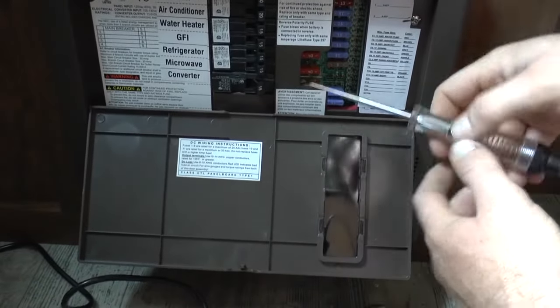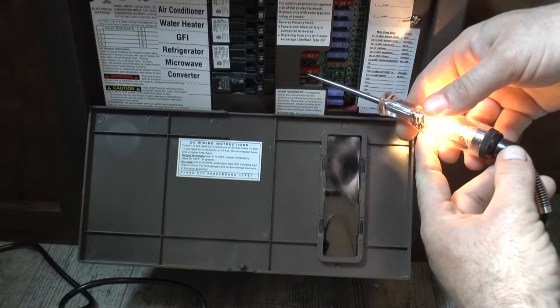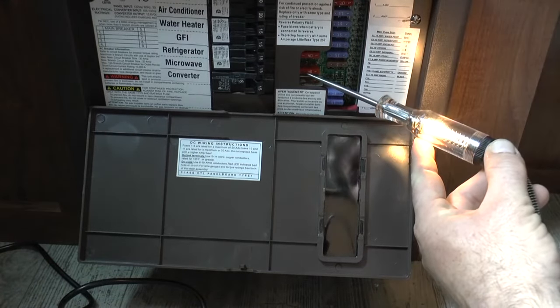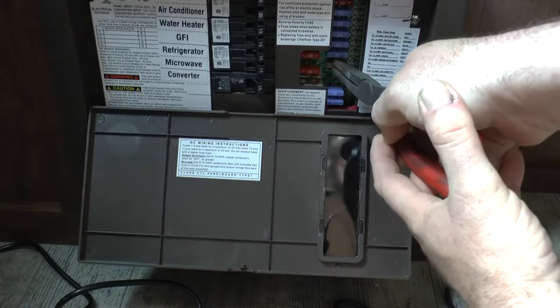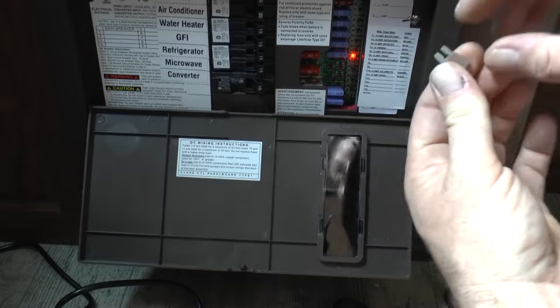Now, all this does is when it encounters an electrical current, it lights that light up, and you know that you have power. So each one of these little DC fuses has a small metal tip on the top on the left and the right, and you can touch those and see if you have current.